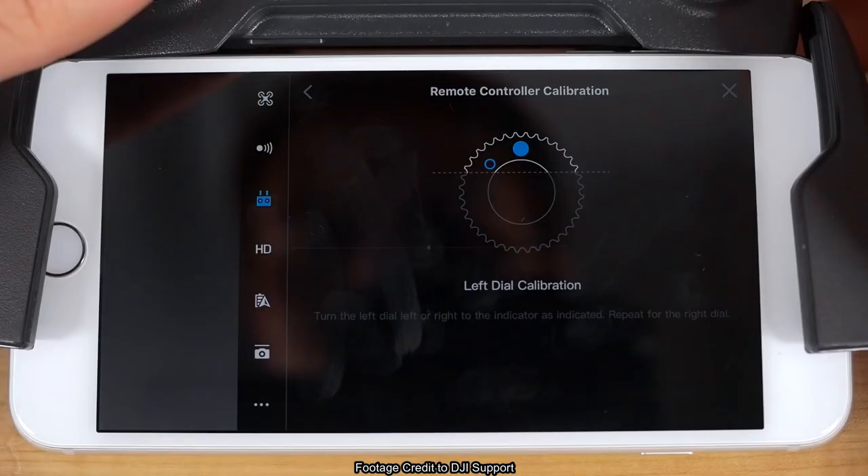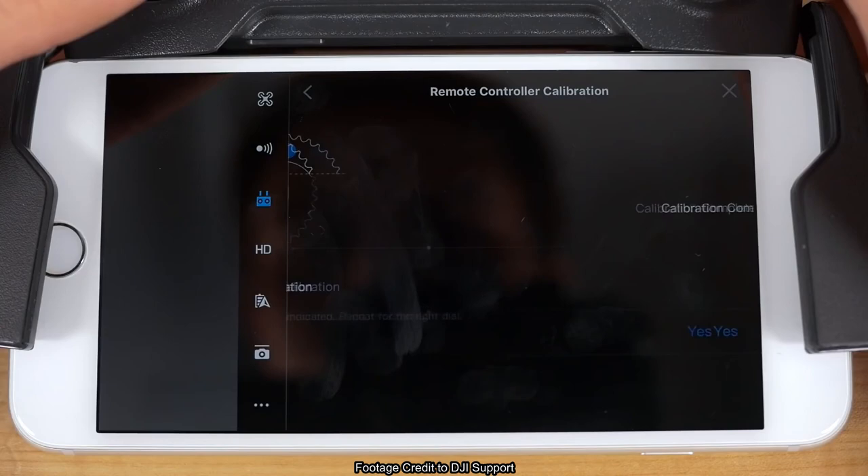Finally, roll the left wheel to match the new blue circle as shown, finishing the process. Calibrating your Mavic Pro's remote controller will get you back out and flying quickly.